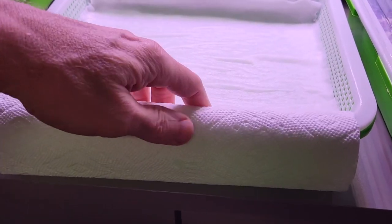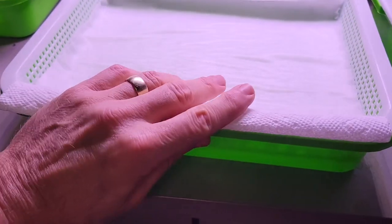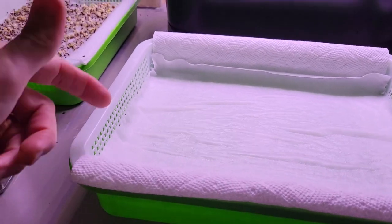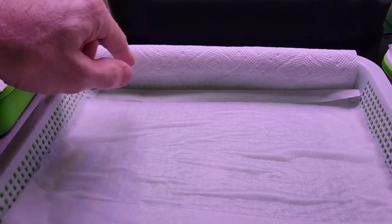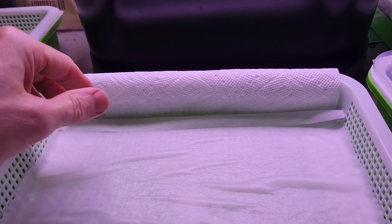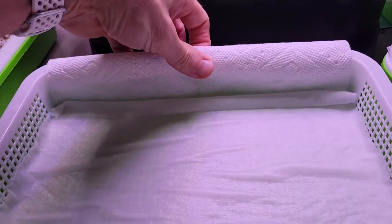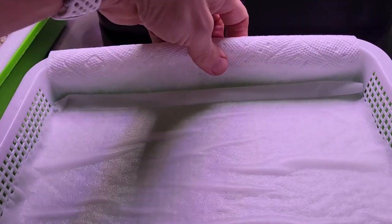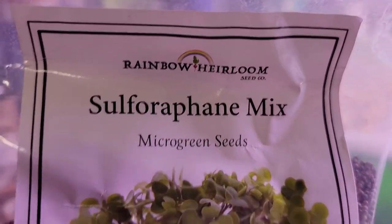I'm going to drop this in here real quick. What I have here is paper towels that go up and across, and then a single bamboo paper towel — just one instead of bamboo all the way across, because it's more expensive. The regular paper towels wick the water up from the bottom on the sides, drawing the water up and over.